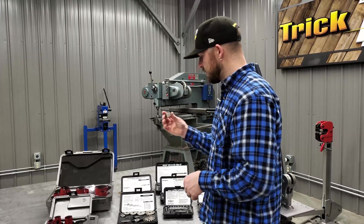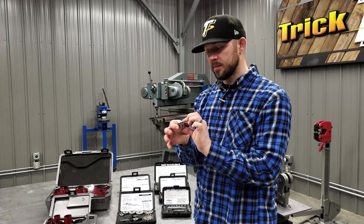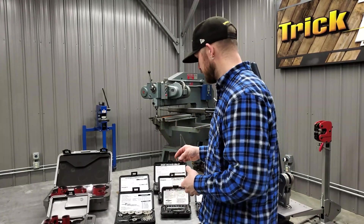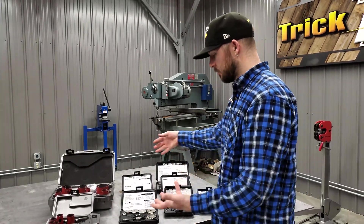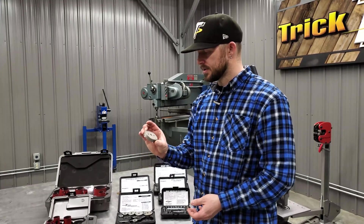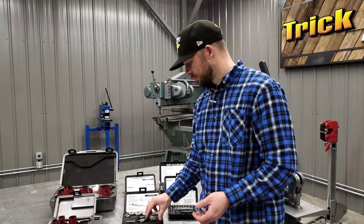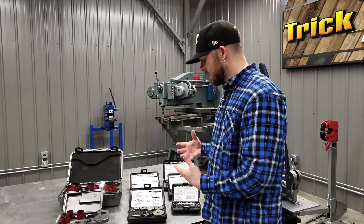The roto cut cutters only come in a maximum size of one and a half inches, so if you need something bigger than that, that style cutter won't work. That's why we have the sheet metal cutters — this one goes up to two and a half inches, so you can do a bigger hole that way.